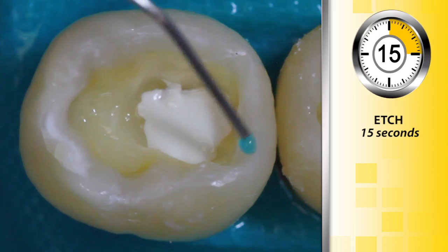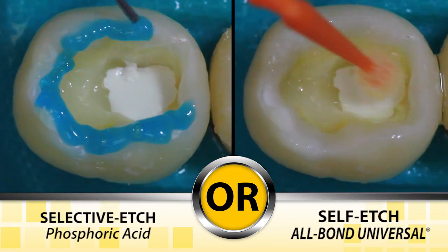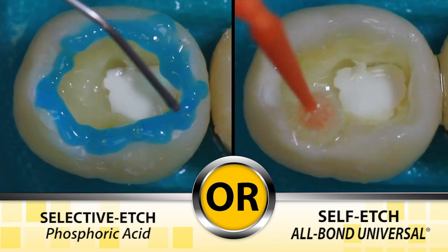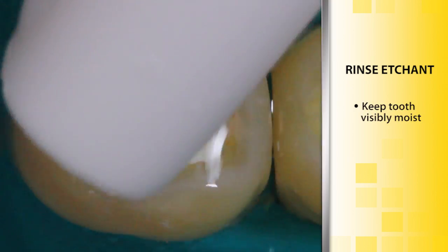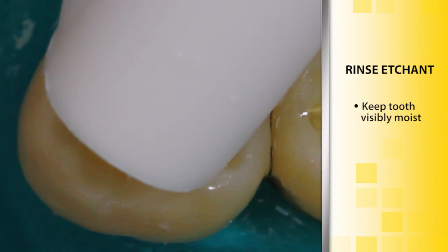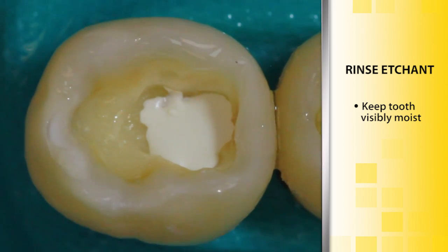Etch enamel for 15 seconds in selective etch mode, or apply All Bond Universal in self-etch mode on enamel and dentin. Phosphoric acid etching should be rinsed off with water and the tooth structure should be visibly moist. High volume evacuation is recommended for this purpose.